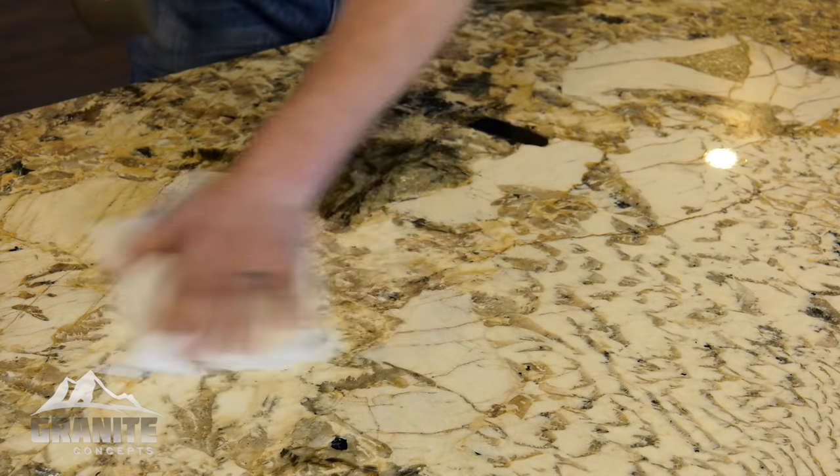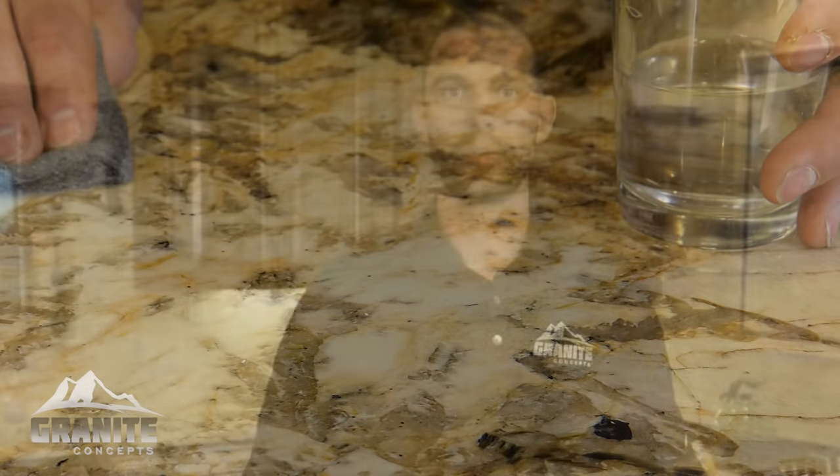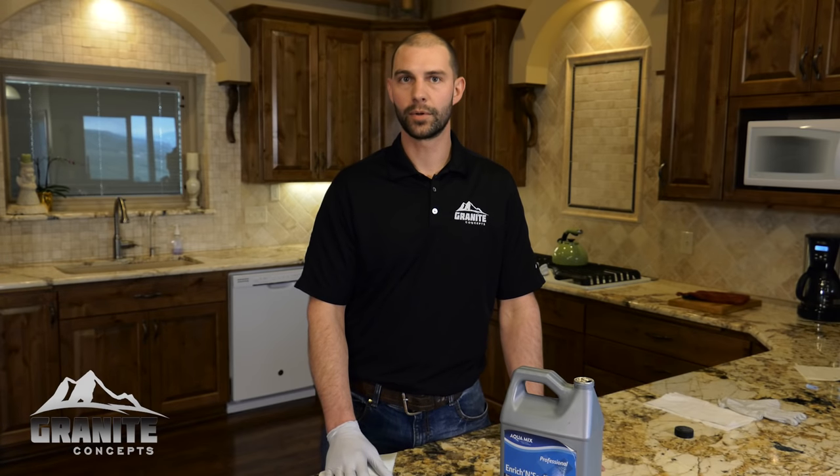Usually we like to have our customers reseal, or have us come and reseal, your countertops about every eight to ten years. Be sure your counters are clean and you have removed any hard water deposits prior to sealing. It's a simple process — the sealer is available at most hardware stores and it's something you can do at home, or you can give us a call and we'll come out and take care of it.